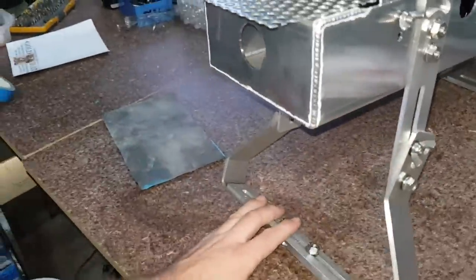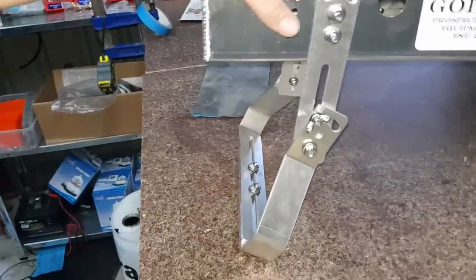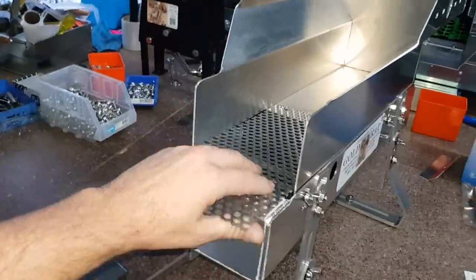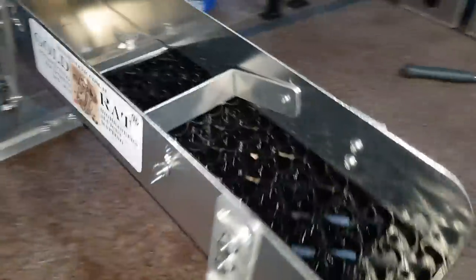The leg kit might be a bit pricey at the $135 mark, but it really does a great job at stabilizing your unit so you can work that material and be really aggressive in your prospecting — which is kind of how you get the gold out of the ground, isn't it.